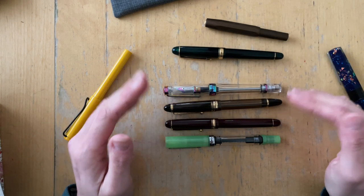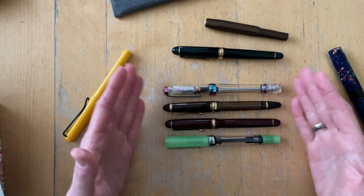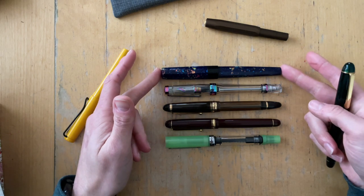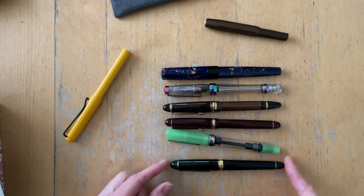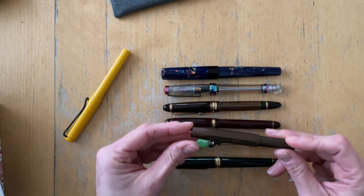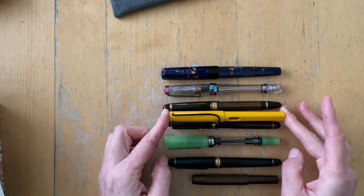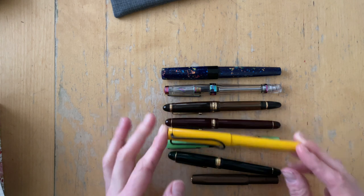From the size length this would compare. This is a little bit shorter. The Euphoria is the same size. The Platinum 3776 is actually shorter than the Custom 74. And then of course the Kaweco Sport — this is an AL Sport — super short. And the Lamy Safari is also shorter than the Custom 74, so it doesn't compare in size.